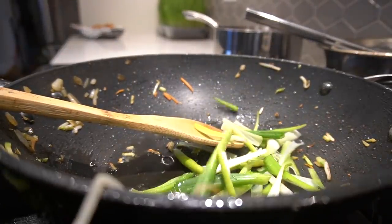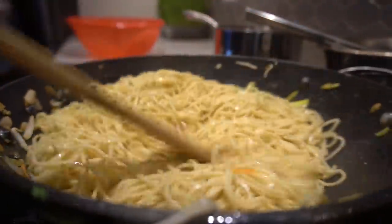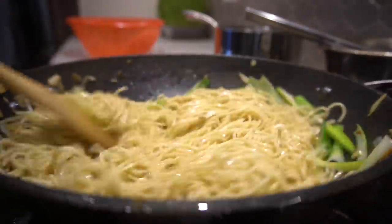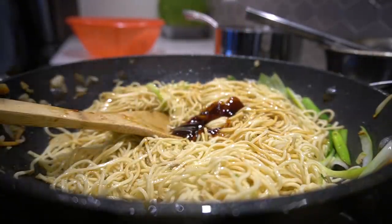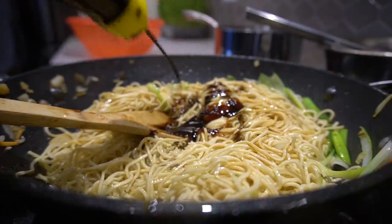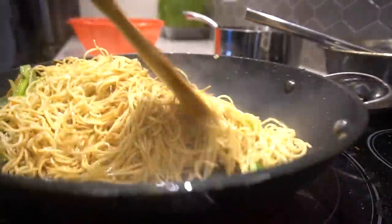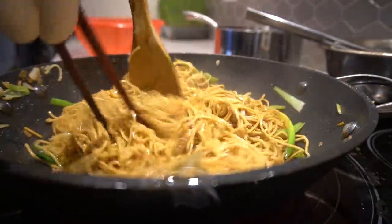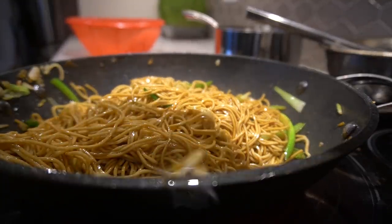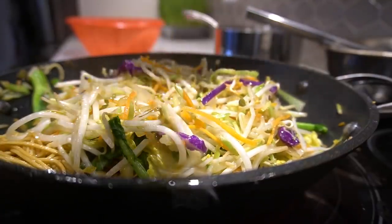Next, scallions — add onion. Half tablespoon light soy sauce, half tablespoon oyster sauce, a teaspoon of dark soy sauce. I'm going to do a portion of the gai lan and the veggies — bean sprouts and the broccoli slaw.